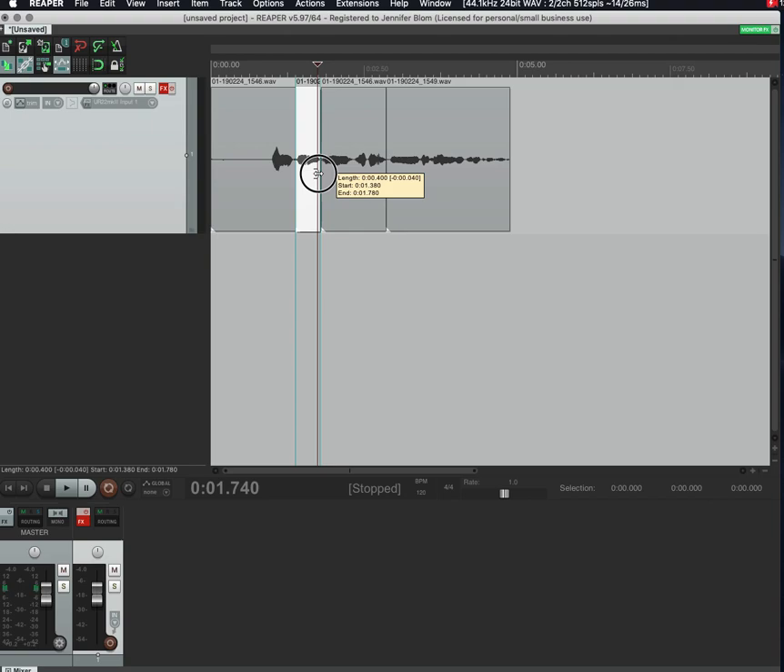These little red lines are crossfades. If you drag one item to overlap another, it'll crossfade those two together so it sounds cleaner. Reaper usually adds a small crossfade automatically, or you can turn that on in the settings. That covers the basic item editing tools.